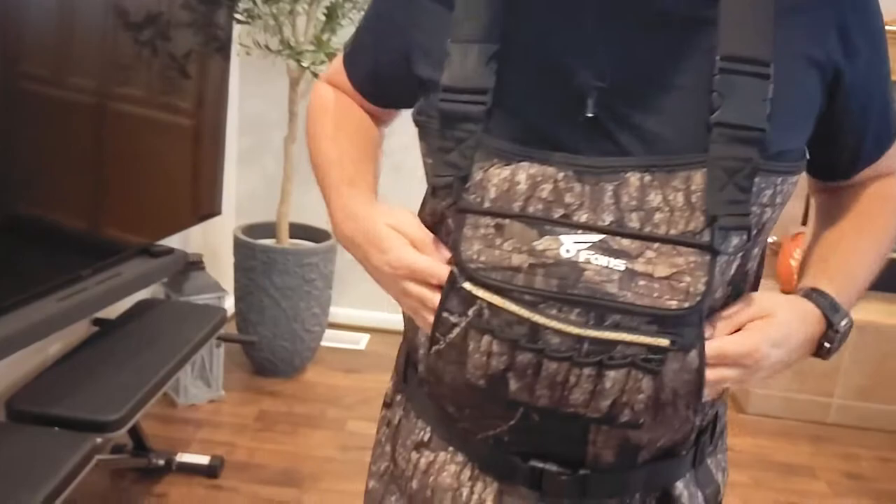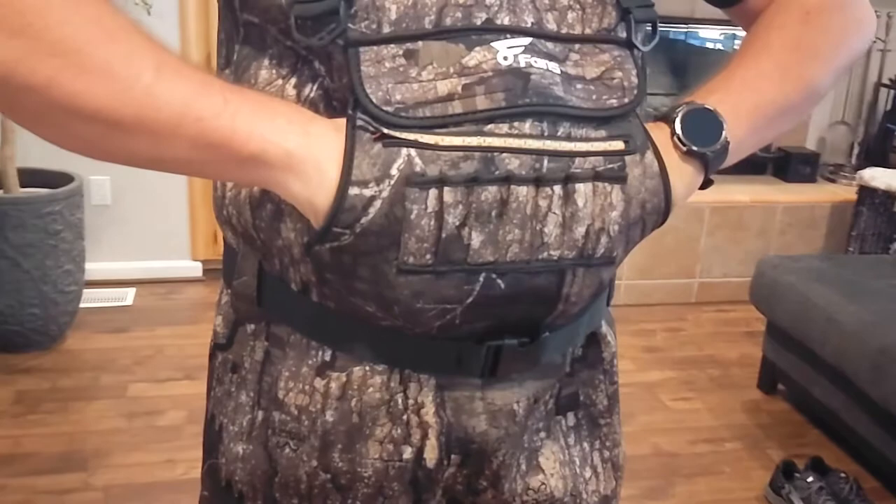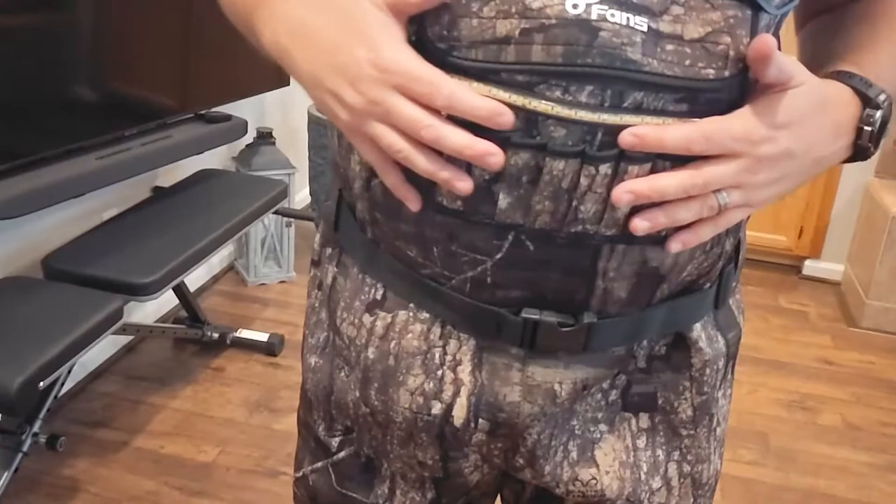In the front here you've got a nice little sleeve — this is a hand warming sleeve. You can put your hands in there on cold mornings if you need to, or just to keep your hands in a nice comfortable spot.